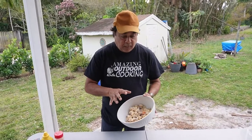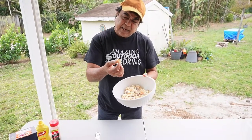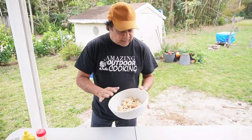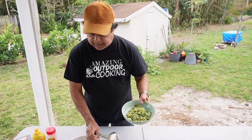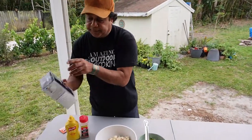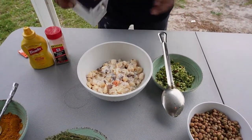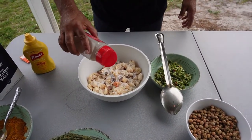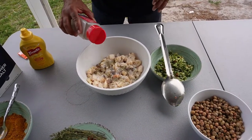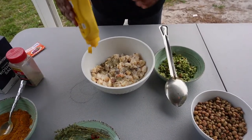We cut up the conch into nice-size chunks and washed it with lime juice and water — it's clean and smells really good. We chopped up all the seasoning and now we're going to start seasoning the conch. First: kosher salt, black pepper, and mustard. Mustard goes really well with curry.